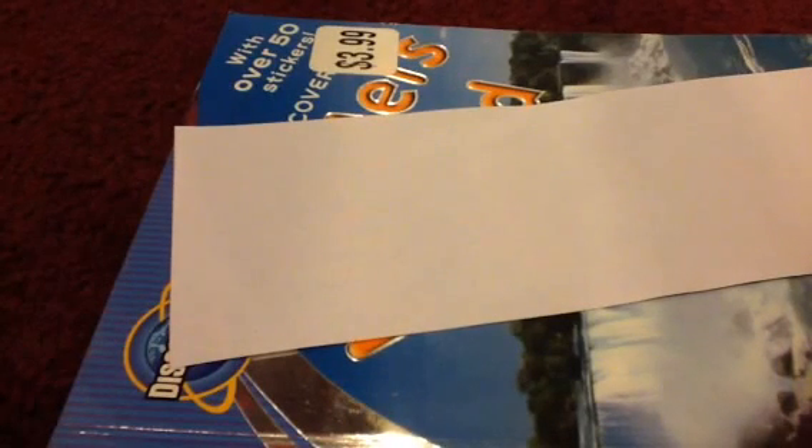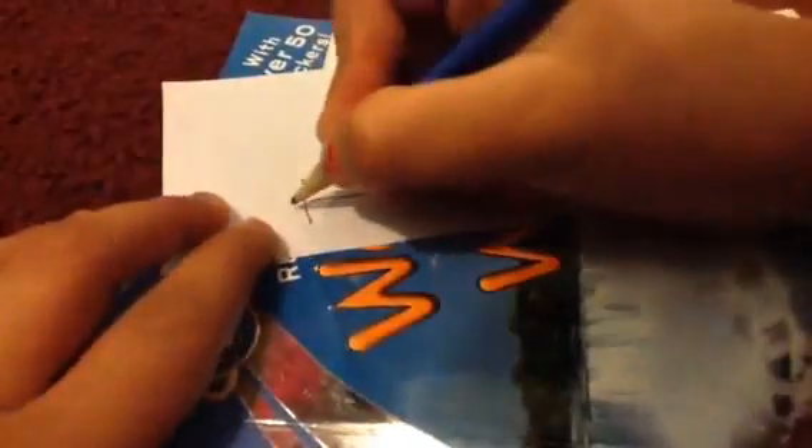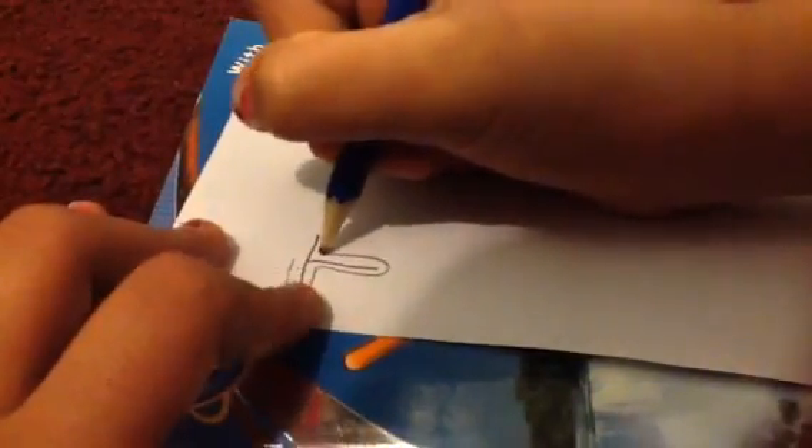What I do is I draw the letter normally. Say you wanted a T. Then you're going to trace around it, like this. Then you're going to erase the middle part and fix up anything that got erased by accident, and also anything you want to touch up — make it more straight or something. There's the T.